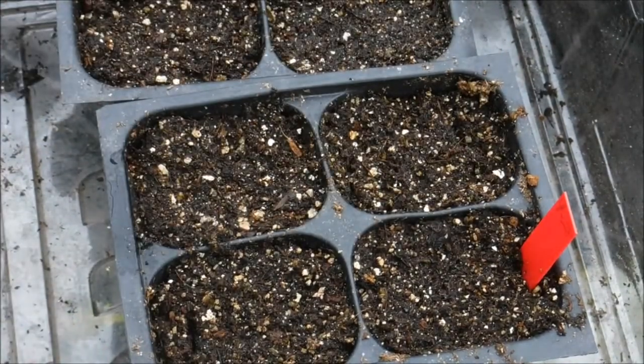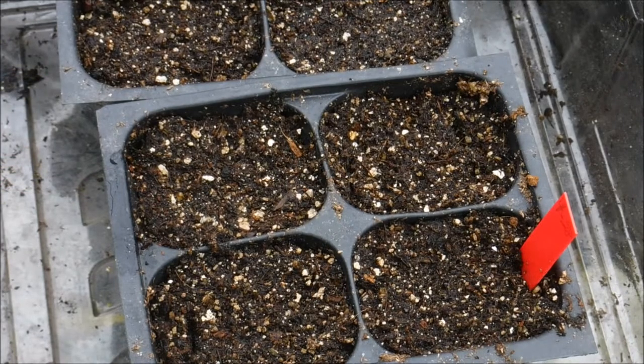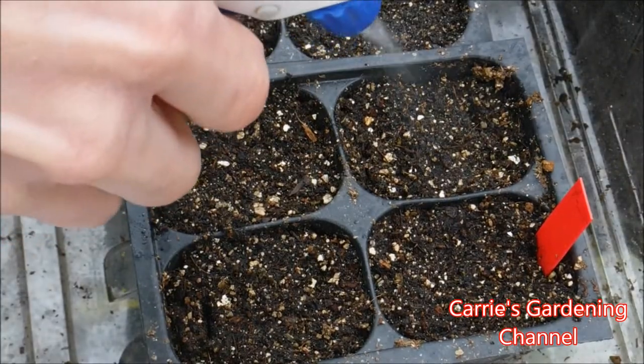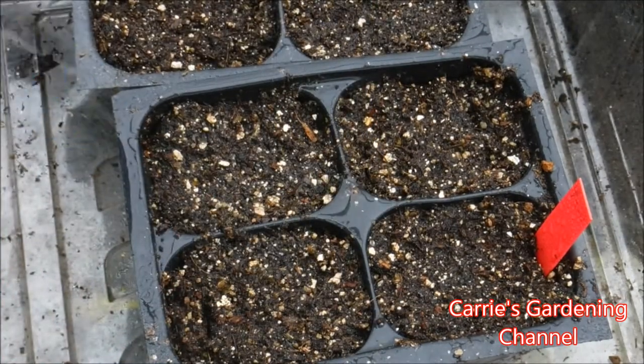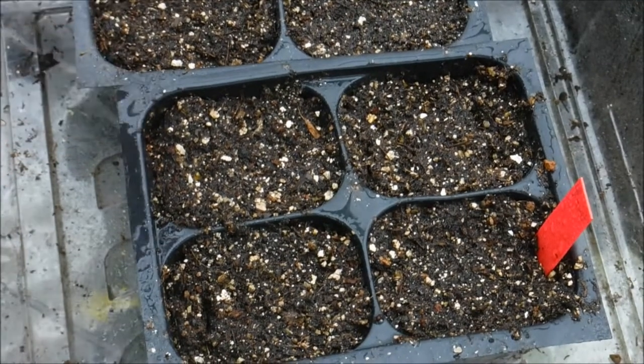Because these need light to germinate, I don't want to do any top watering. I want to do either bottom watering or misting the top with a spray bottle. I have my spray bottle here and I'm just gently misting the top. You can also soak from the bottom, and that will ensure that your seeds do not get covered with soil.